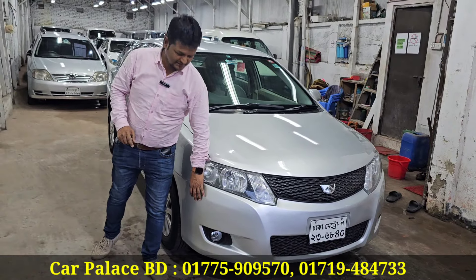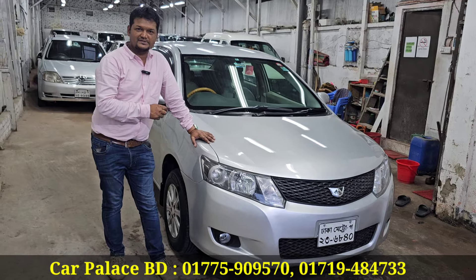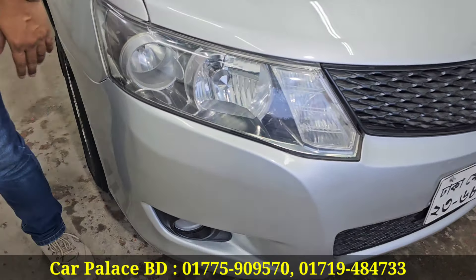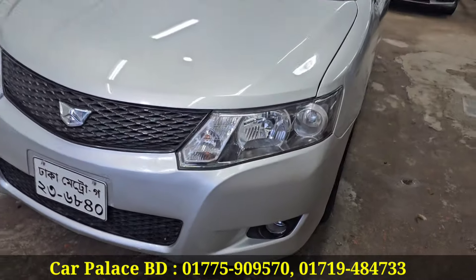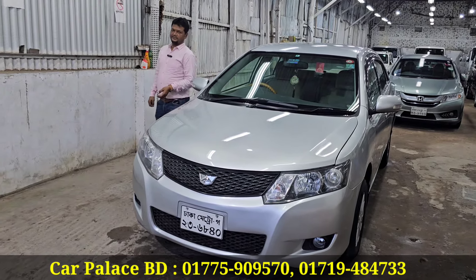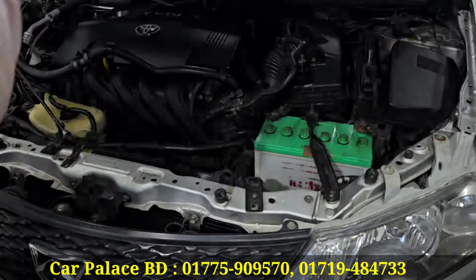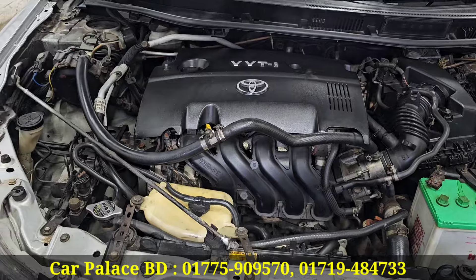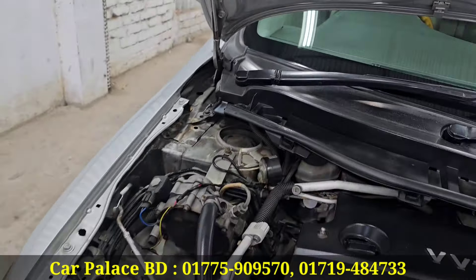The shape has been changed to the new original shape. It features SID headlights. The fog light is changed. The front has twin grille. Serial test done. VBT engine.